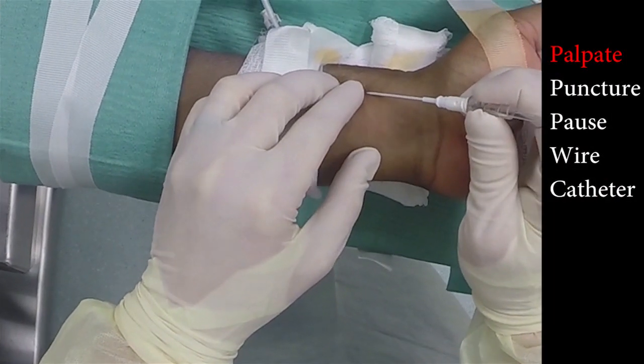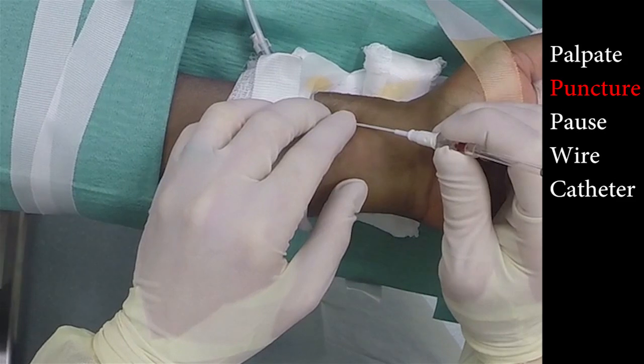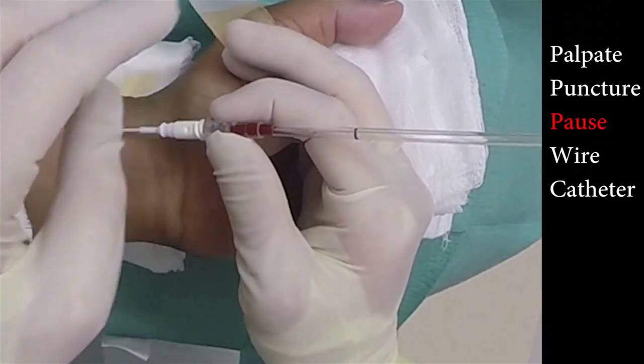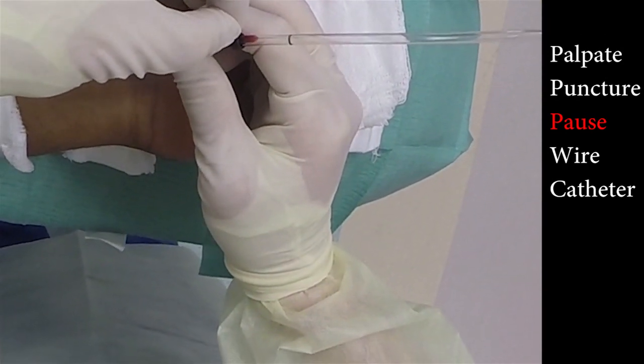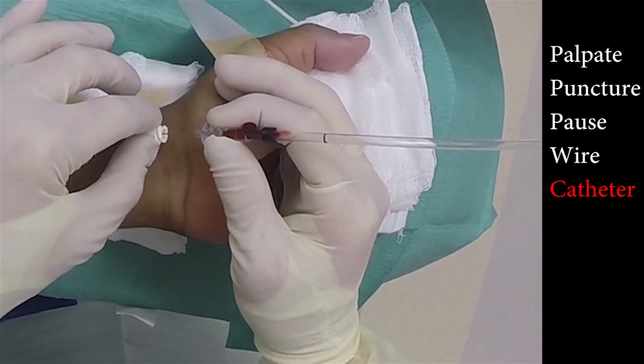This next clip will be played at full speed. Step one: palpation. Two: puncture. Three: pausing — notice the hesitancy as the column stops rising and the readjustments made. Four: wire easily inserted. Five: twisting off the catheter.